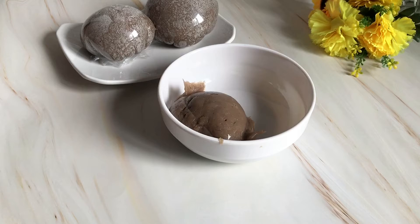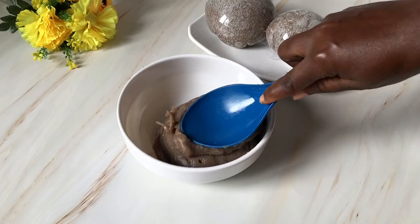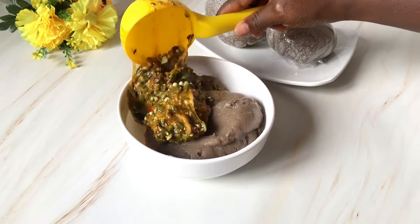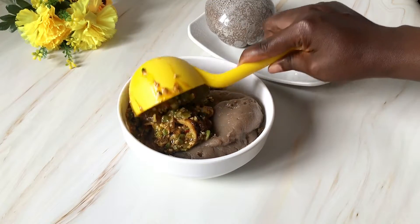Hello, my name is Remy. In case this is your first time here, I share delicious recipes that are easy to follow here on my channel. Please subscribe if you haven't — let's go on this food adventure together.